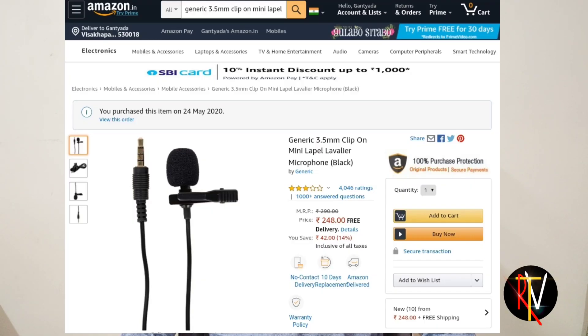We are going to get a microphone on Amazon. We are going to drop and raise the price for $250. We are going to charge this microphone free of cost.